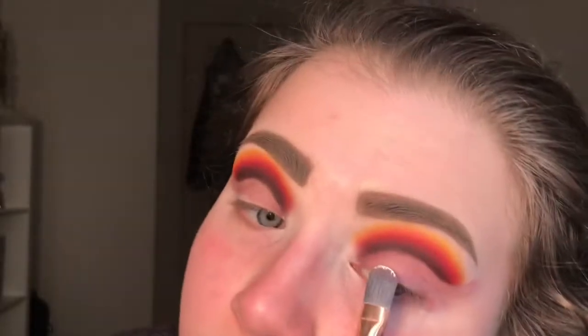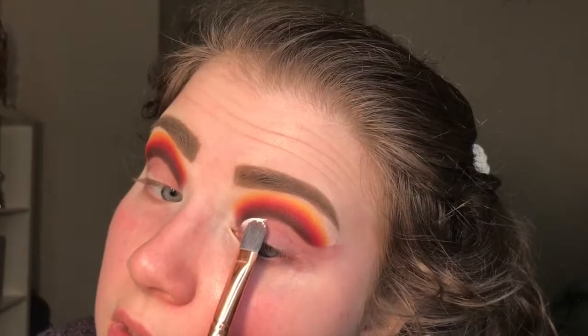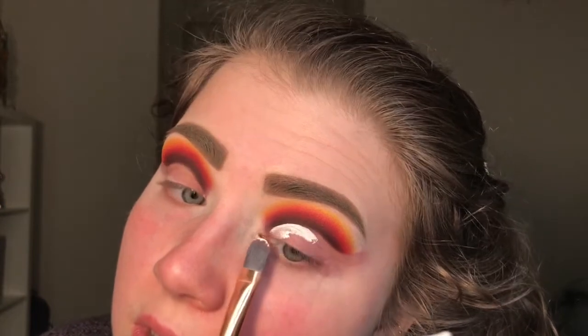Now I'm going in with the P. Louise base in shade Rumor Zero - the white one - and I'm carving out that cut crease with the base for the shadow that I'm going to lay down soon.